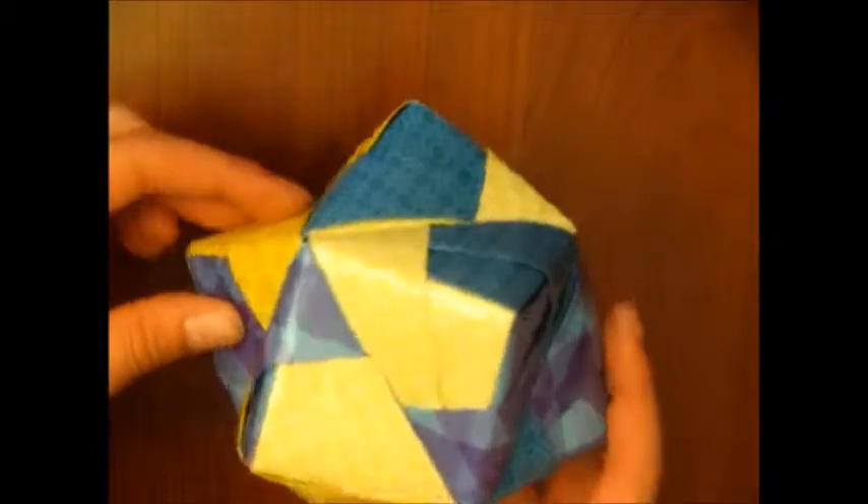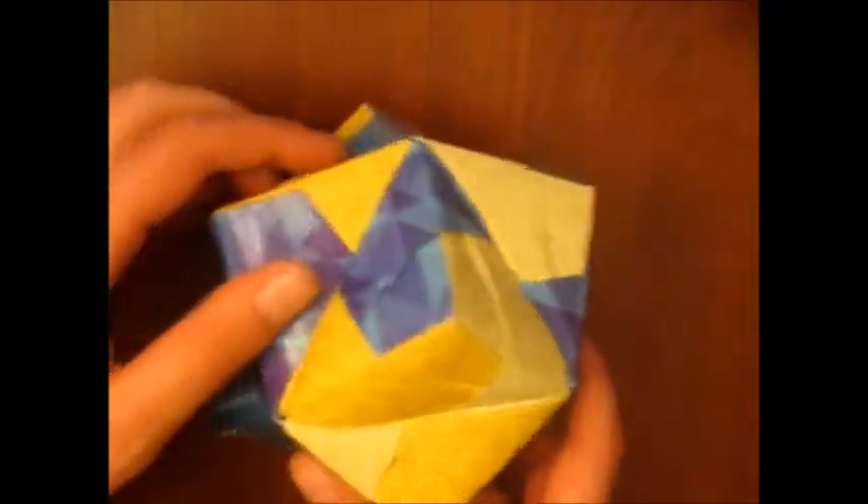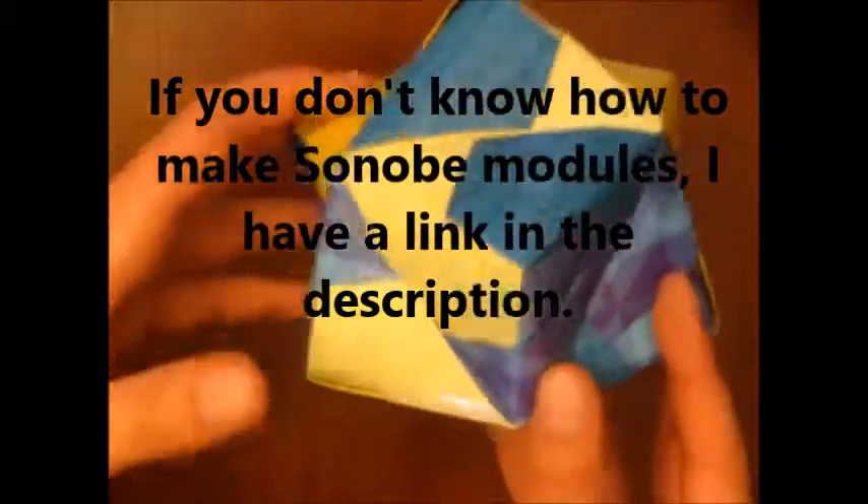Hey guys, it's Eric and today I'm going to be showing you how to make a woven stellated octahedron. We are going to use Sonobe modules to make it.